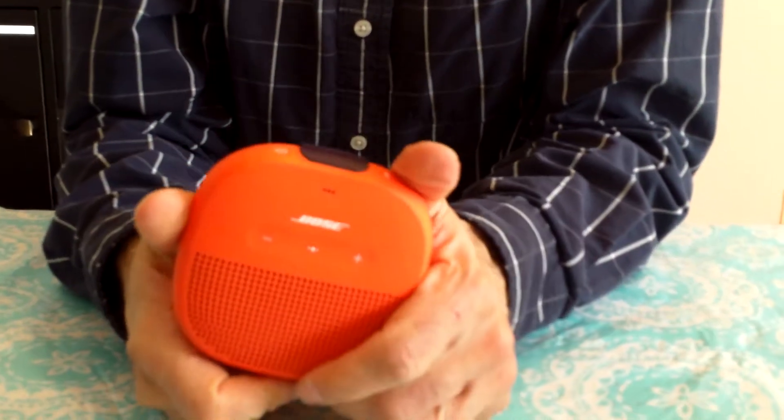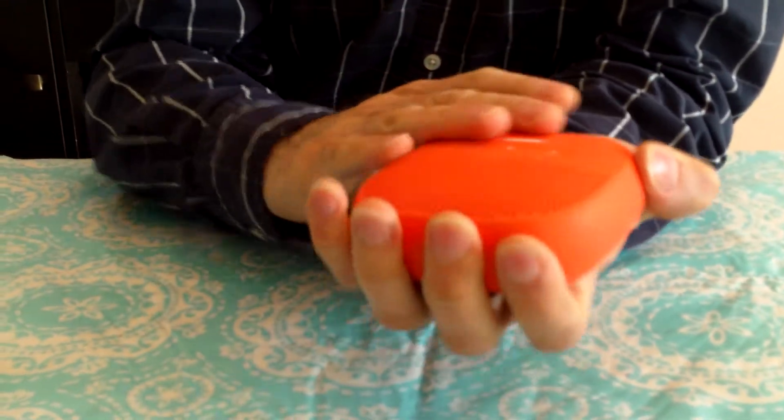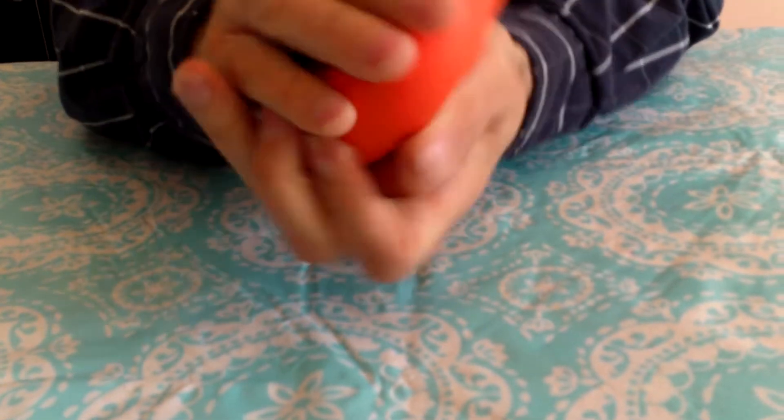This is Mom's SoundCube and it's covered in a rubbery orange material. I think it's water resistant. I wouldn't say it's waterproof because nothing is really waterproof.